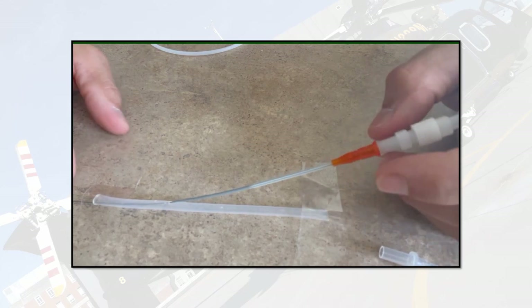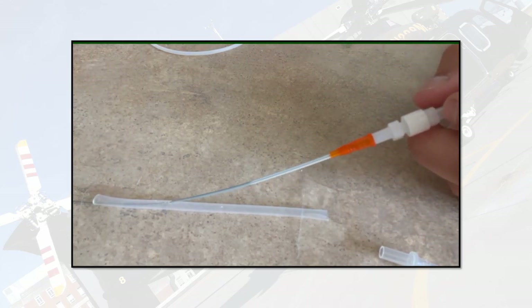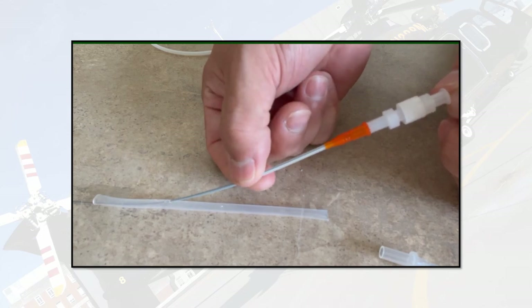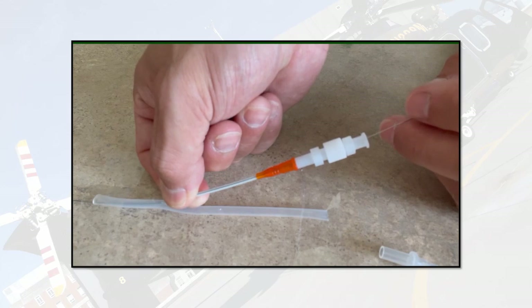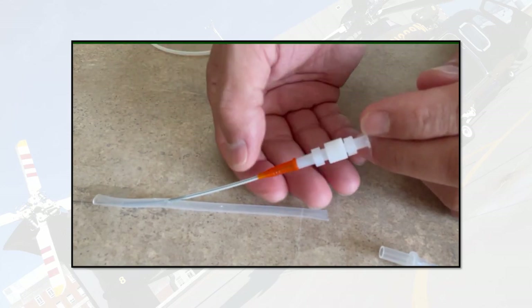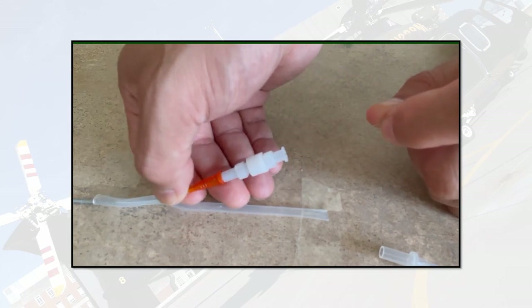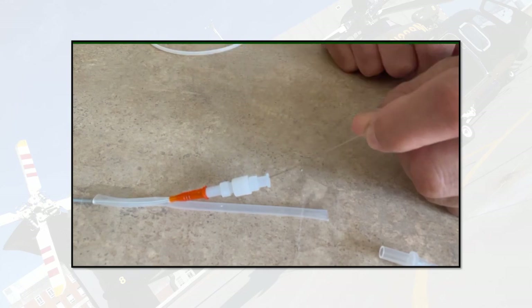The key thing here is getting through the skin before you even get into the vessel. To facilitate getting through the skin, I'll take my finger and pinch between the angiocatheter and the dilator, keeping them together, then advance. Once I get a couple of millimeters in and I'm past the skin and into the vessel, I'll back out again, grab further up, and do the same — pinching as I advance, making sure the wire doesn't go any further.